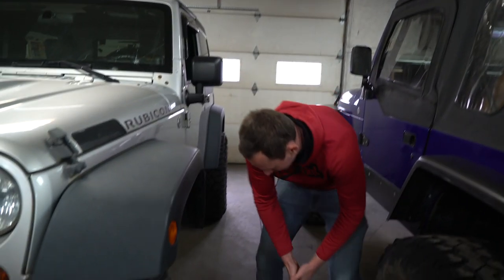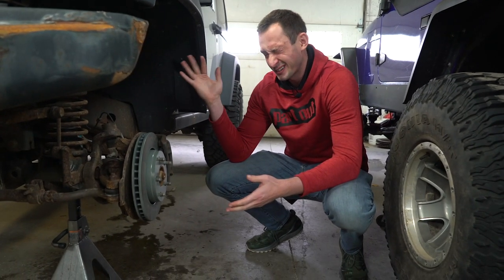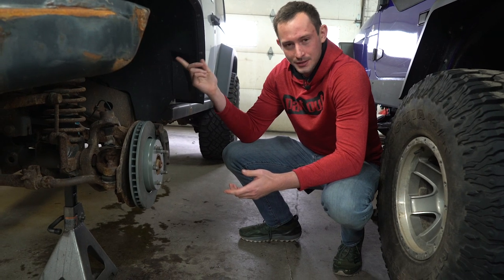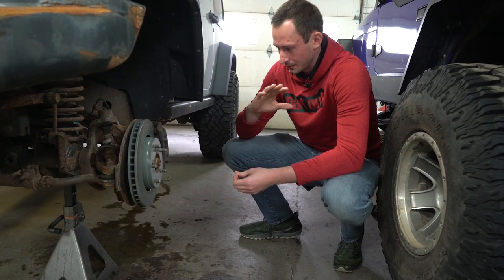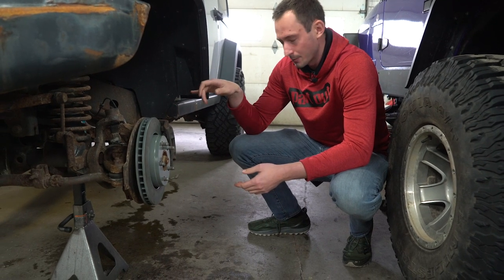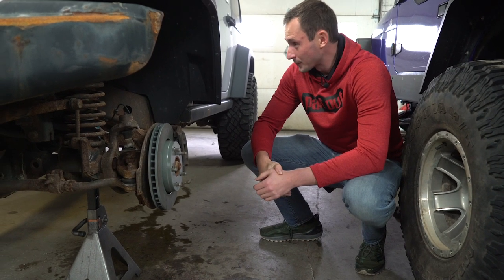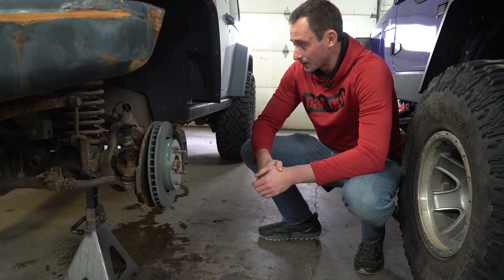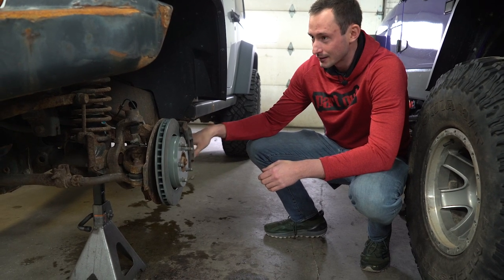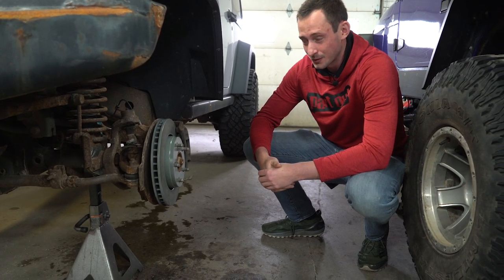We're just going to do some general maintenance. We've got about 182,000 miles on this Jeep, so we went ahead and did the plugs and wires. Next, we're doing pretty much all new brakes — pads and rotors. We noticed the brake lines were leaking, so we're going to replace those as well. Nice to have a Jeep that stops every once in a while. We did notice there was some transmission fluid, so we're going to inspect what's going on there. Other than that, we don't really see any leaks, which is kind of weird for a Jeep like this.